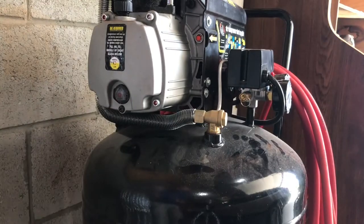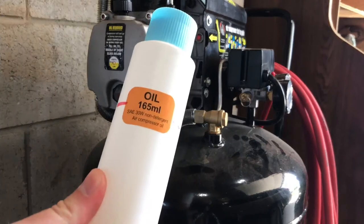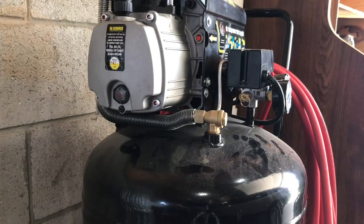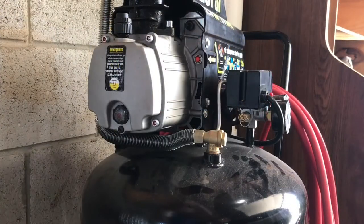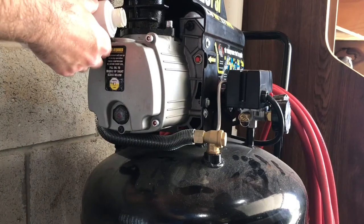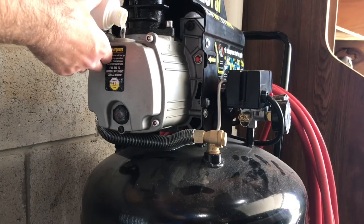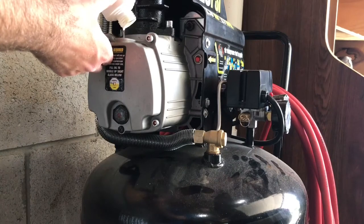If you want to know how much oil this takes — I checked the manual — it's 5.6 fluid ounces or 165 milliliters, SAE 30-weight non-detergent air compressor oil. I marked a line on the original bottle showing how much to put in, so I'll transfer the synthetic into that bottle to use it as a measurement, then pour it in. Use a mini funnel if you have one. You can see how this synthetic flows much smoother — it's thinner than the cheap stuff, which is what allows it to start easier in the cold with less resistance on the piston.